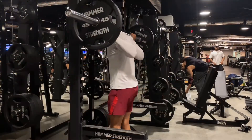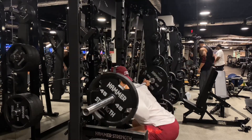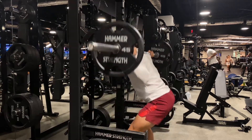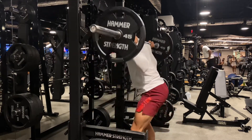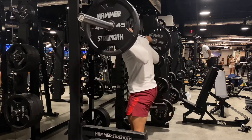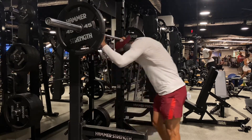Okay, so right here we're at 135. Again, very lightweight — this is just a warm-up. When you're squatting, you want to make sure you're breaking that parallel line. You want to make sure your ass is dropping to the floor and you're breaking that parallel line. Just a warm-up, about seven reps, just to feel it.